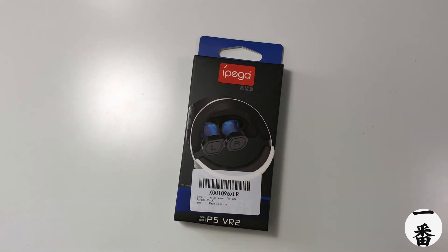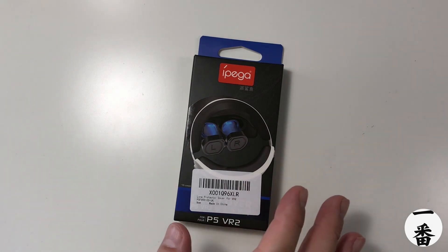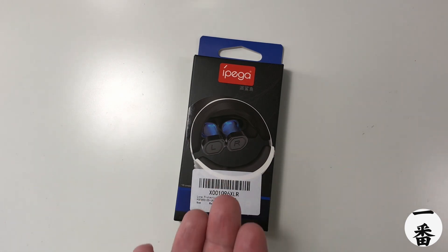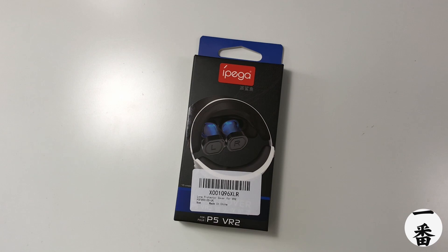So I went on Amazon, of course I did. I found these bad boys for $8.99. It was like a 5% off code as well. Silicone, unbranded on the ad. They come highly recommended, but I'll be the judge of that.